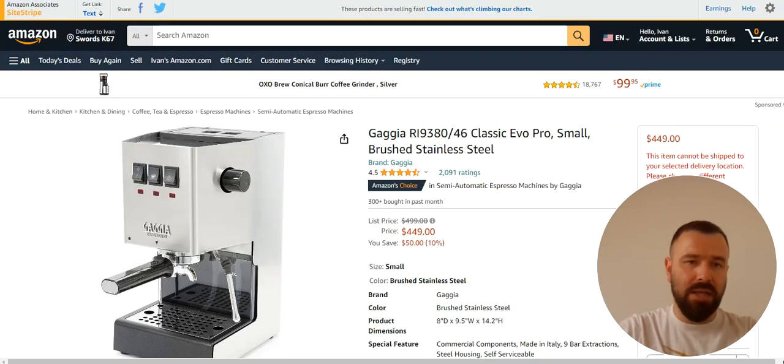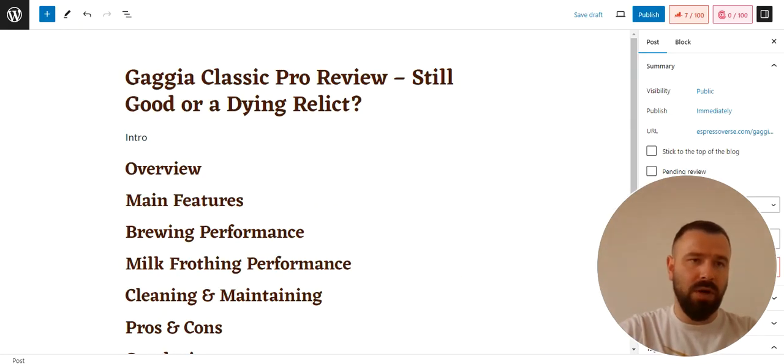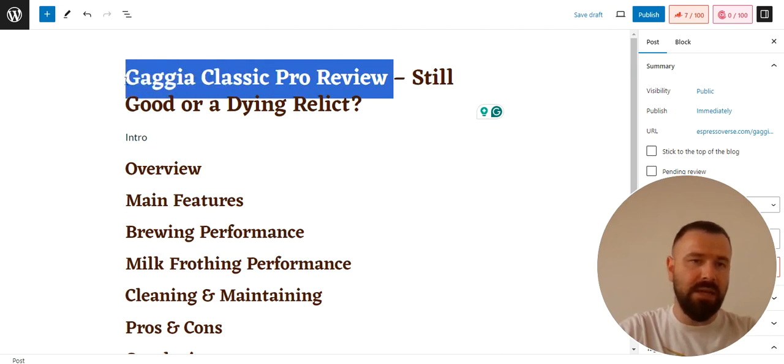Once you have a product that you want to review, the next step is to head over to your WordPress website and create a new post or a page depending on how you publish your content. In this case, I created a new post. The first step after creating a new post is, of course, creating a title. I added the title and I always use the product name plus the word 'review.'